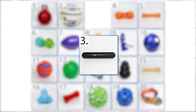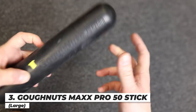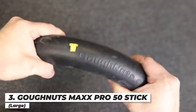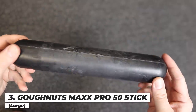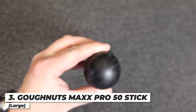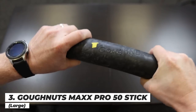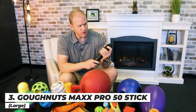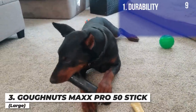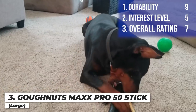Next up is the Go Nuts Max Pro Stick. It's really solid, firm rubber — supposedly aircraft rubber — and I know canine units have used these as a special reward during training. It doesn't float and it's supposed to have a lifetime warranty, so if it gets destroyed you can apparently get it replaced. It held up really well, though it took Arlo a while to warm up to it. I'm giving it a nine on durability, a five on interest level, and an overall score of seven.